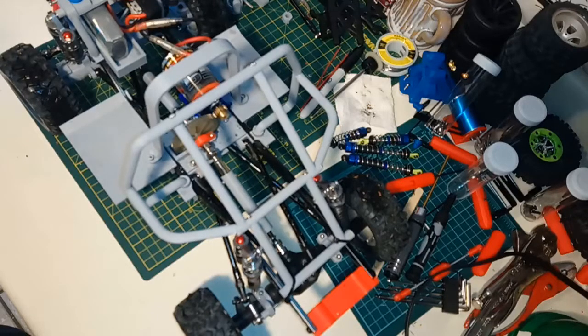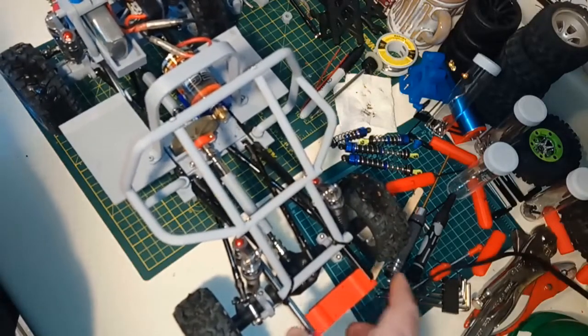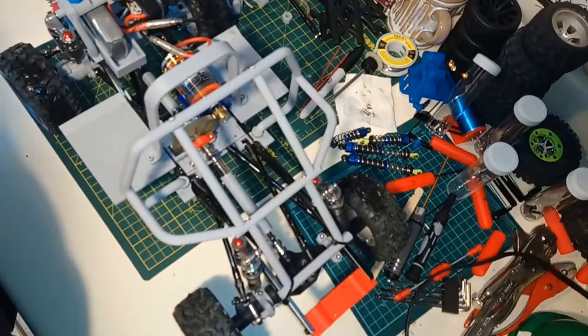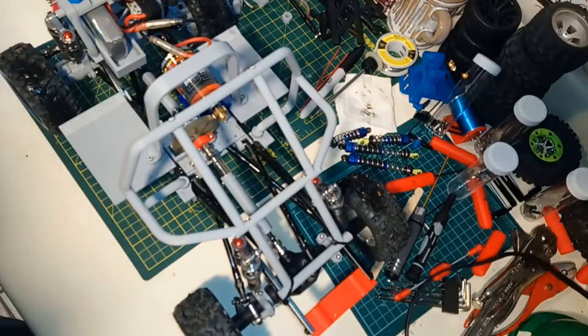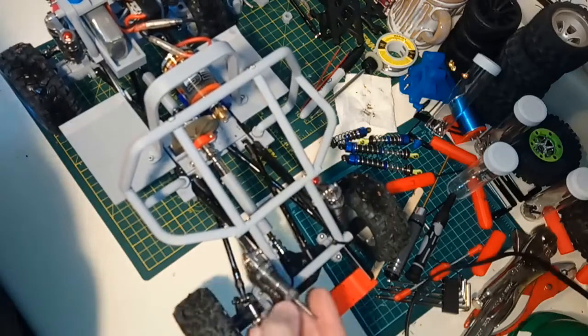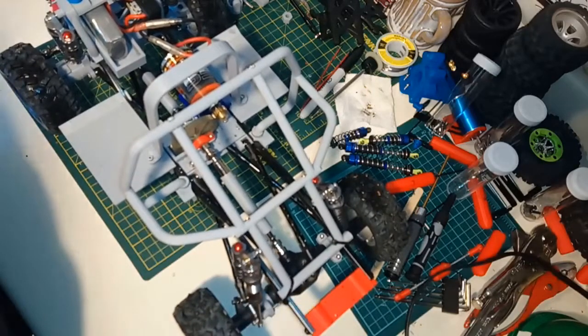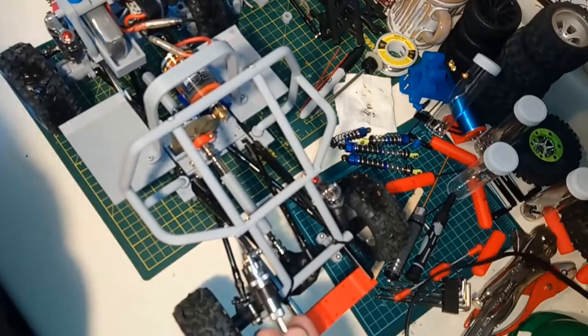The WL Toys front shocks, on the other hand, are just way too stiff — I can't see how you'd use them and have it work out well. You might be able to do some sort of cantilevered setup in the back similar to the original suspension, but I'm pessimistic about that. I think I'll just run these nice shocks and accept whatever performance I get out of them.